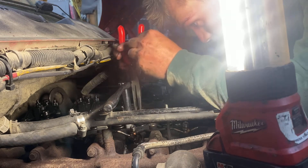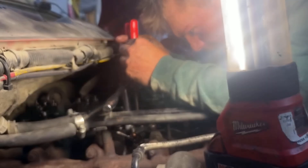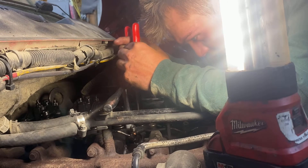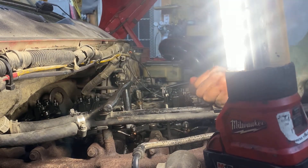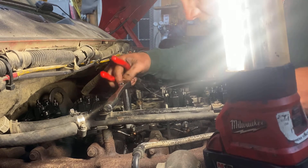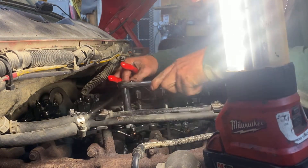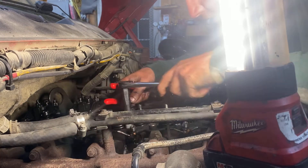Probably the scariest thing to do on an M120, really. You got so much that can go wrong right now. You could drop a keeper down in the motor. You could drop a valve down in the motor. It's crazy how this shit can go wrong when you're doing this.